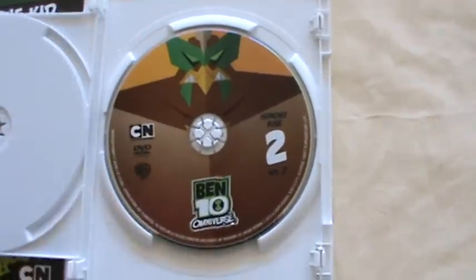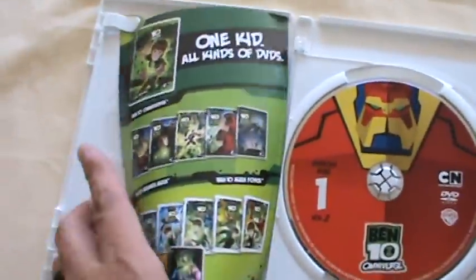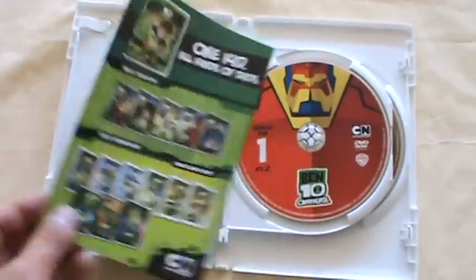I haven't had time to actually watch these yet, so I have no idea which aliens these are. The insert is just another promotional, as usual, for more Ben 10 stuff.